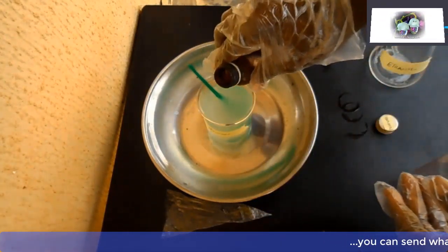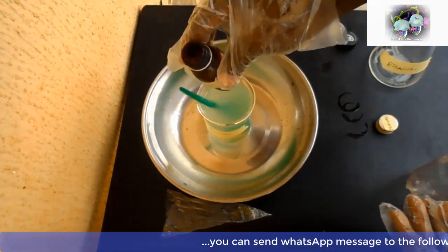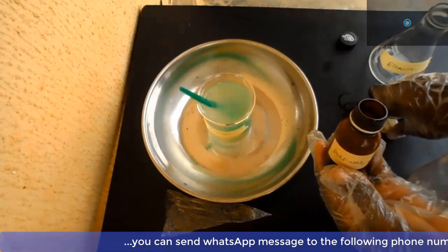Now you can also add your perfume and color. In this particular production we are not using any color — we will go with the transparent liquid.